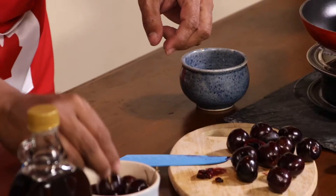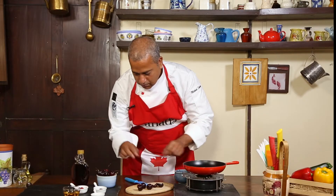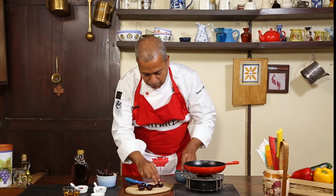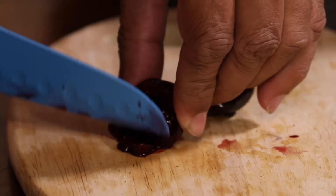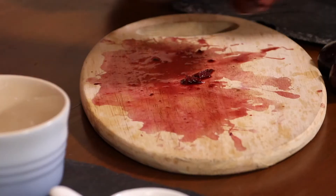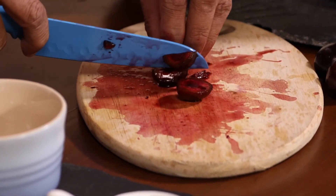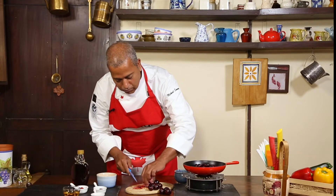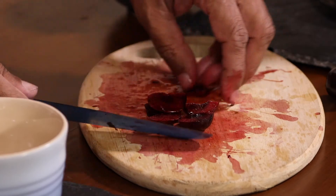The first step in this dish is to first slice and cut up the cherries. Let's begin by first removing the stalks from the cherries, then cut the cherries into halves and remove and discard the seeds. This is a chunky compote, so we don't need to chop the cherries fine. However, if you like a smooth compote, feel free to chop them fine.